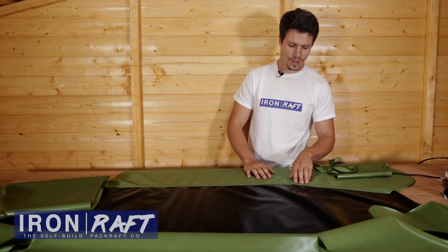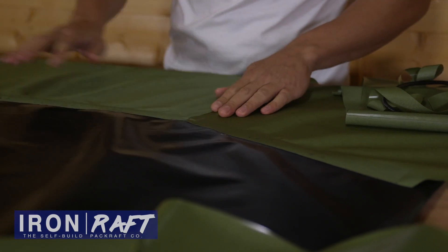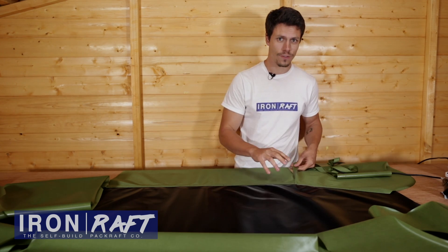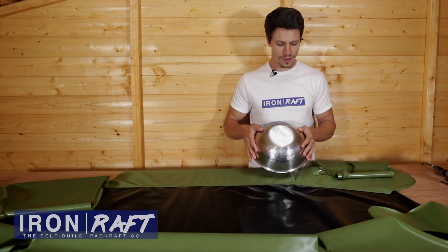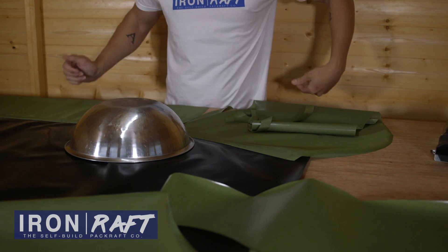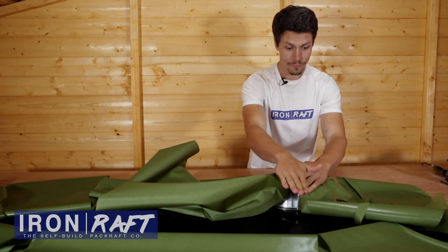This method of attaching the seam to the floor by folding it over and sealing it down is exactly the same for every single seam. So if you forget how to do this or you're unsure, come back to this video and re-watch it. Now we've sealed that in place, we're going to start using our stainless steel bowl to do the curved seam. The way I do this is I place up there and work with it going away from me.